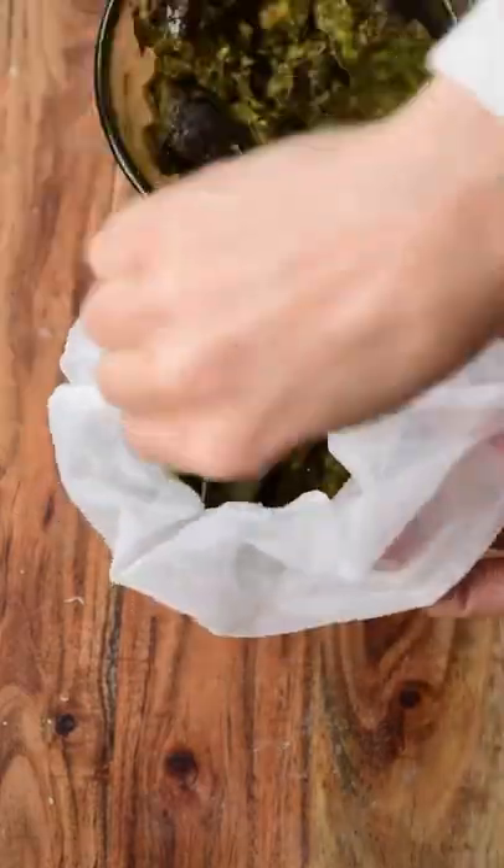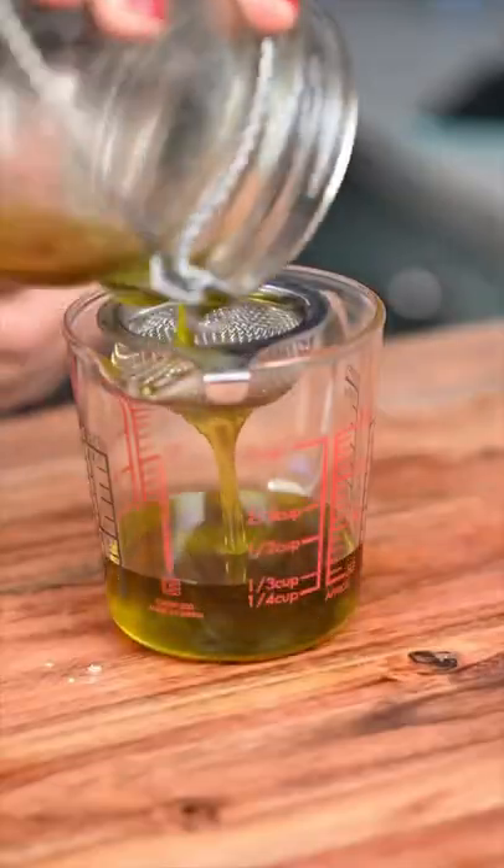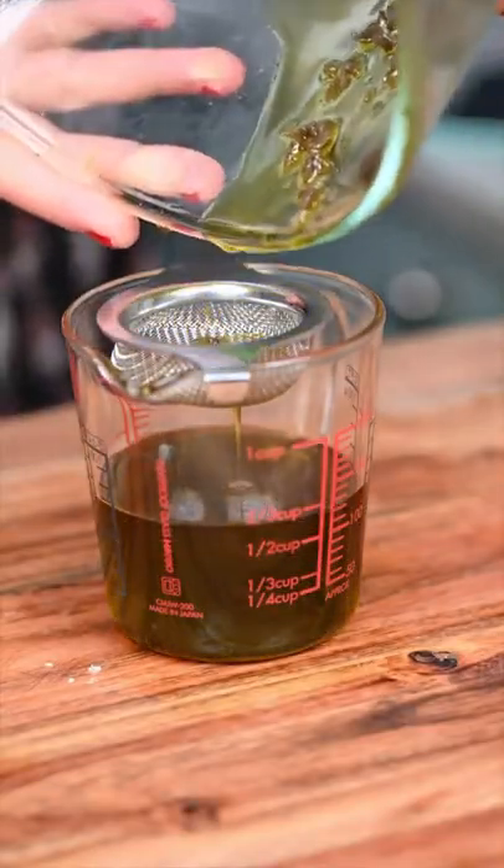We then try to extract the oil using a nut milk bag or a cheesecloth. And there we have it — extra virgin avocado oil.